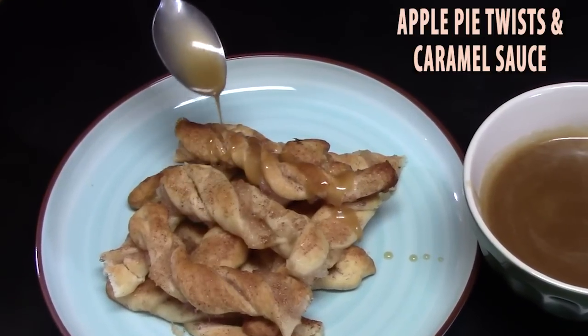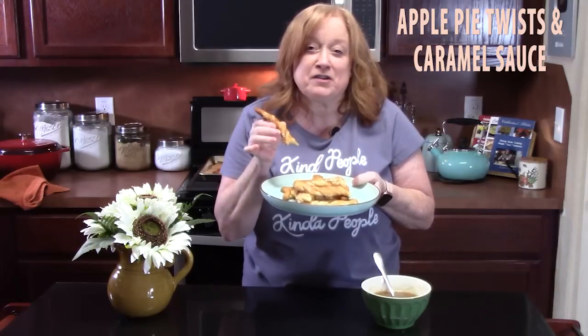Fall is in the air somewhere and it landed on my plate. Hello everyone, it is so good to see you here. I know y'all are excited to make some apple pie twists. It's a very easy recipe, and not only apple pie twists, but we're also going to be making a delicious caramel sauce that you can take those apple pie twists and dunk them in.